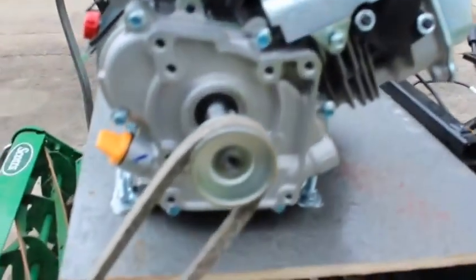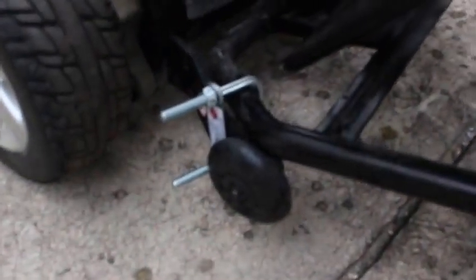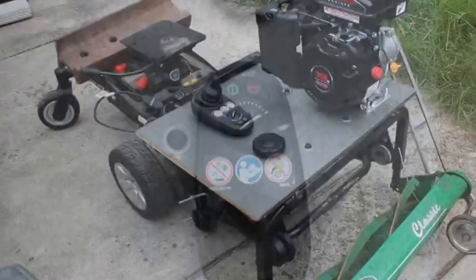Before I forget, I just want to show you the detail here. It's a horizontal shaft engine that comes down and connects to a Scotts reel mower. Eventually I want to put height control in — that's what these are for, but I don't have them set up right yet. Those are just training wheels off a little bike. I haven't welded it together yet — this is just proof of concept, tacked together with some bolts. The deck is just a piece of plywood, and I have a joystick control.